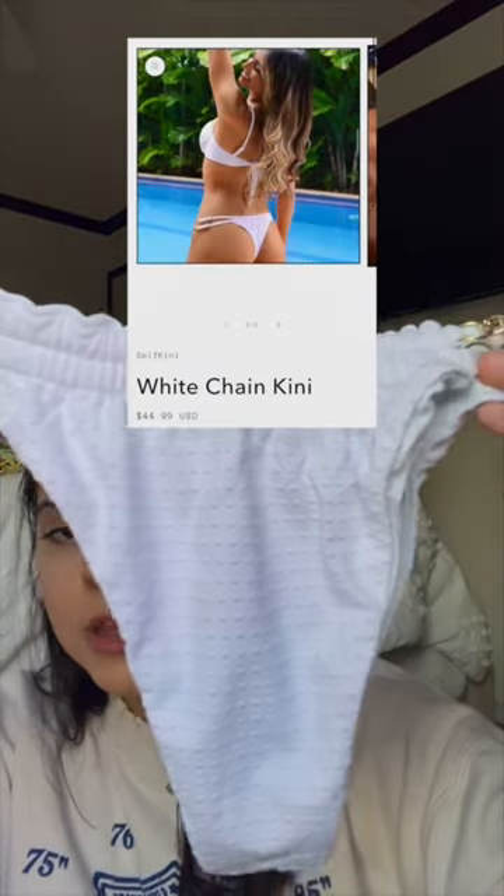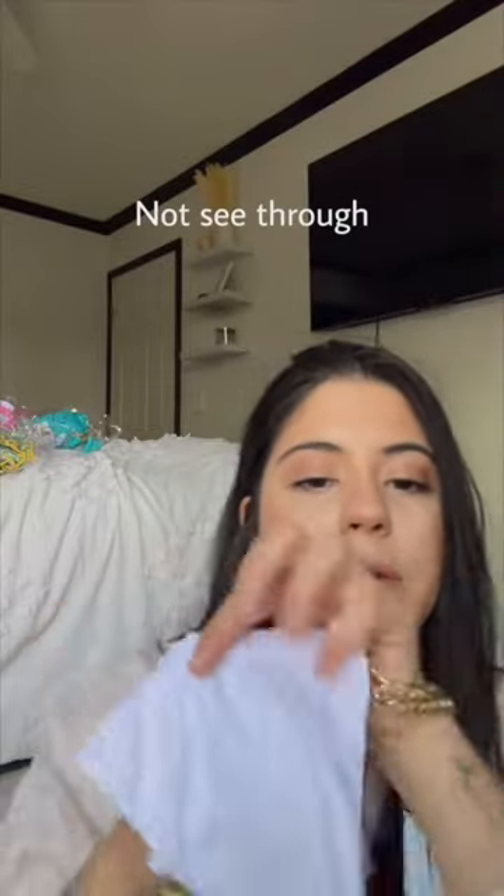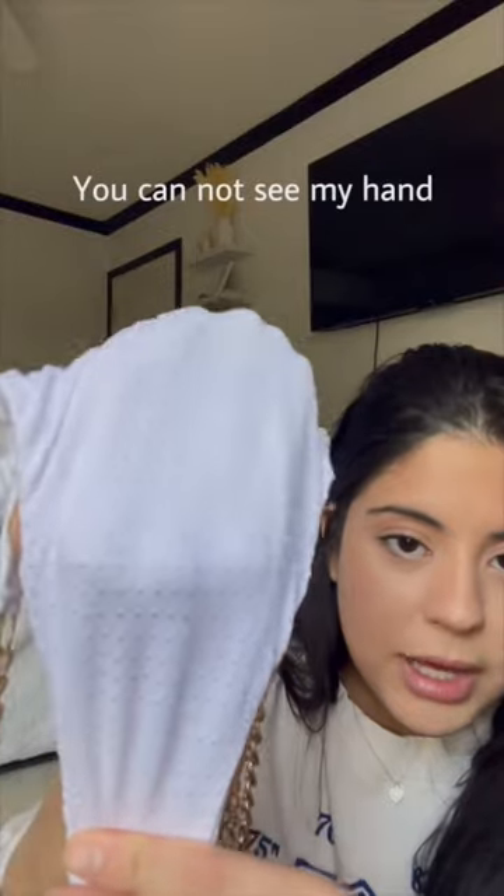Look at the details of the material. There is a gold chain as well. Not see-through — you cannot see my hand. This is the back and this is the front. It does come in black.